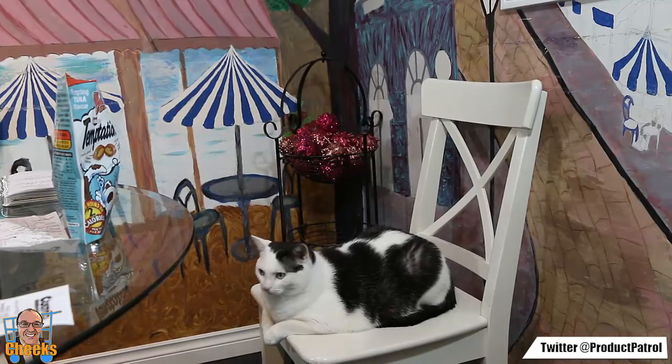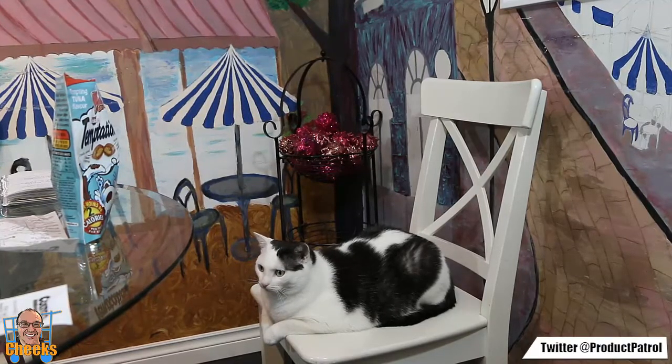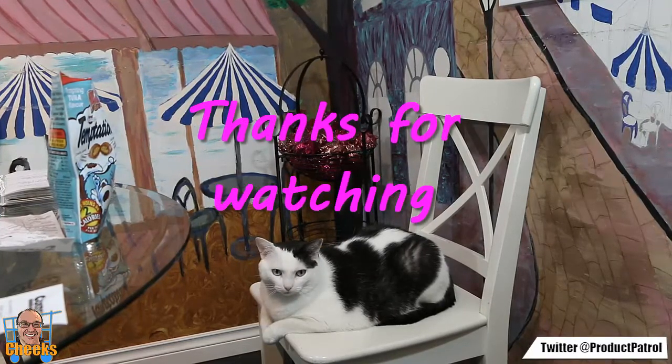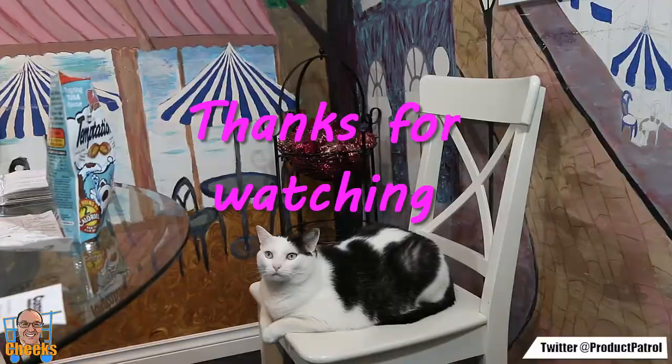What do you think of the video, Fuzzy? She's just sitting there. Bye bye, Fuzz!